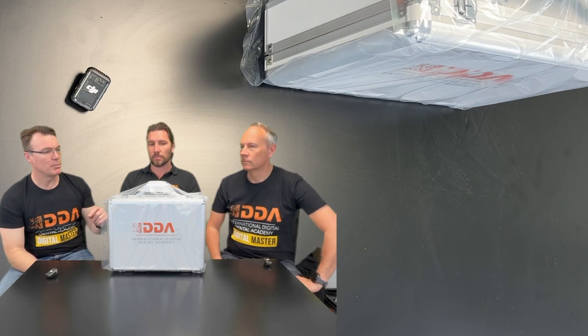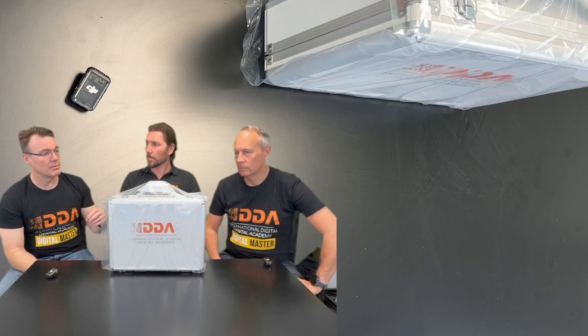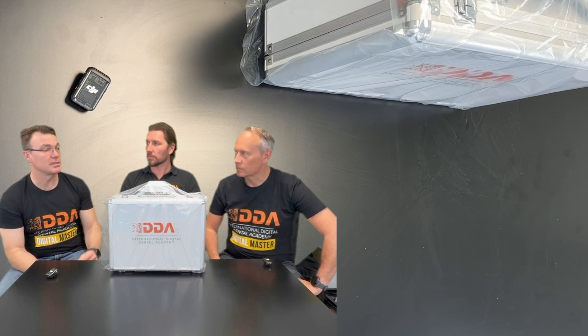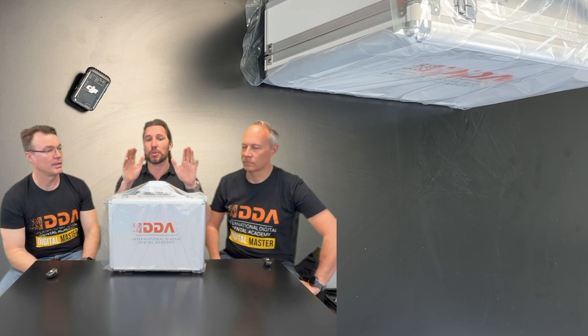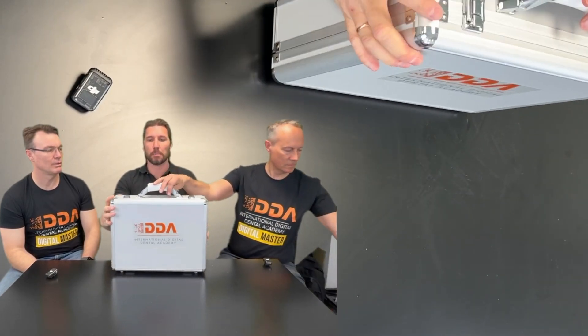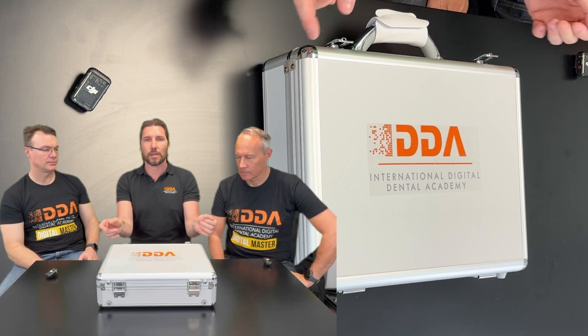It has actually got a lot of functions, and we were quite surprised when we started working with the company to develop this — that they would include all of these functions. We thought it would literally just be a scanner to replace impressions, but it's not. It is a scanner to digitize your practice. And one of the most important things when you first take it out of the box is you see this beautiful travel case, which we think is a really important thing.